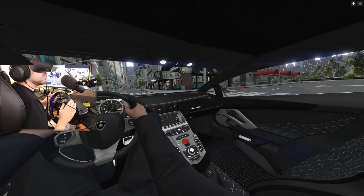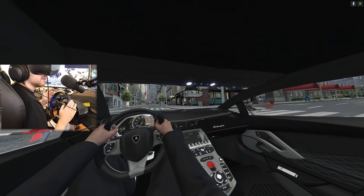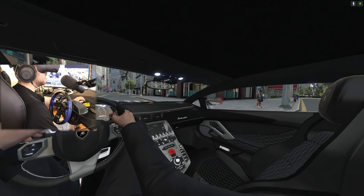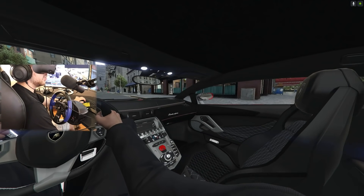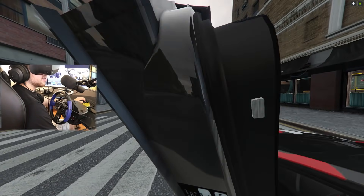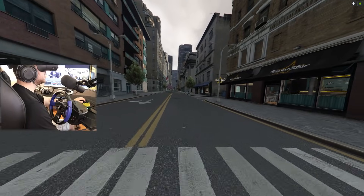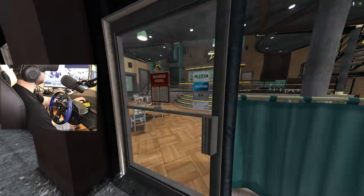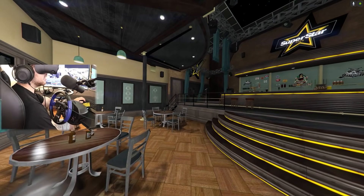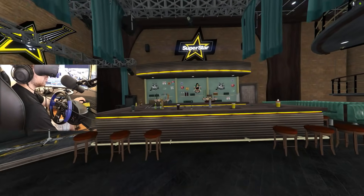Over here, this is the Superstar Cafe - excuse me. This is one of two locations in the game and in Liberty City that you can go in. Fully functional restaurant and everything - well, I say fully functional, you can go in there but you can't really do anything. I'll show you. I used to be so intrigued by this location in the game, even though it really doesn't serve a purpose.